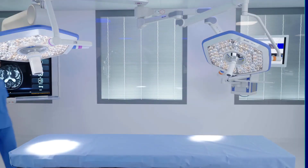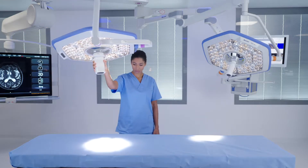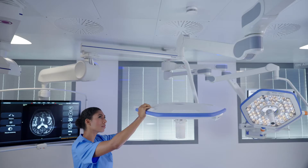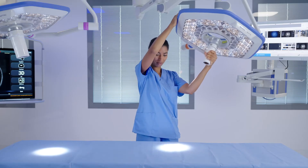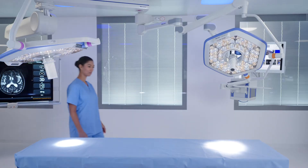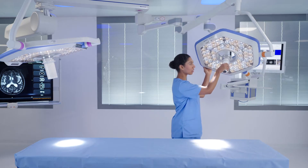To adjust the Helix Pro Surgical Light, grasp the sterile light handle in the center of the light head or the non-sterile handles on the light head and ease the light in the direction you would like it to move. Continuous motion joints on both the light head and arms allow full range of motion without stops. For ease of movement when adjusting the lights, we recommend keeping a slight bend in the arms.